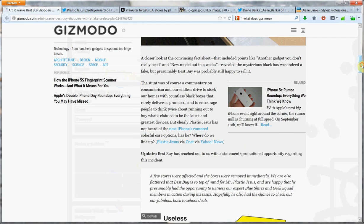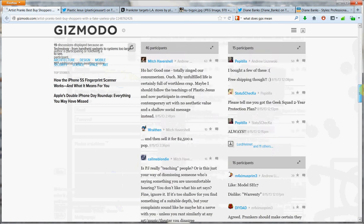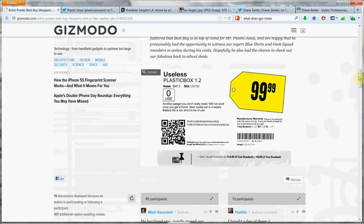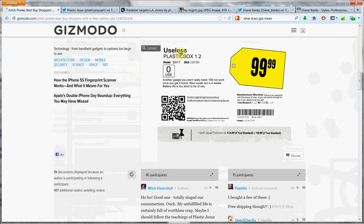Here's a close-up of what he actually said in his fake ad at Best Buy. Product: useless plastic box. $99.99. Zero use — another gadget you don't really need. Will not work once you get it home. New model out in four weeks. Battery life is too short to be of use. Manufacturer's warranty: there is no warranty with this piece of crap. If you're dumb enough to buy it, you deserve what you get.